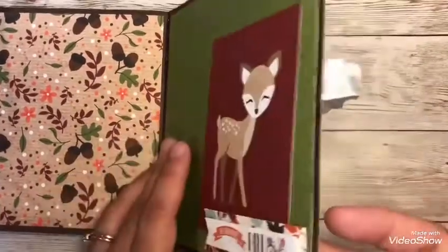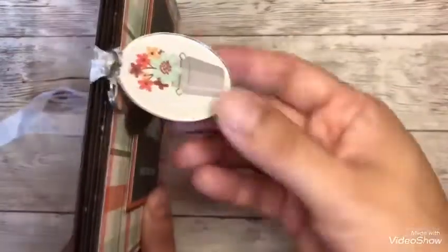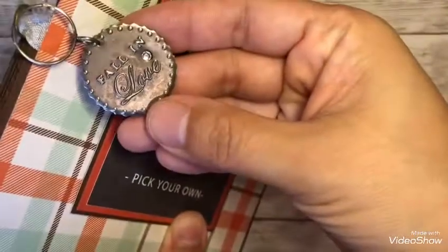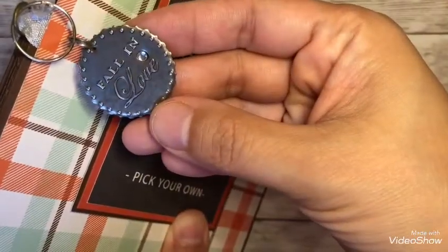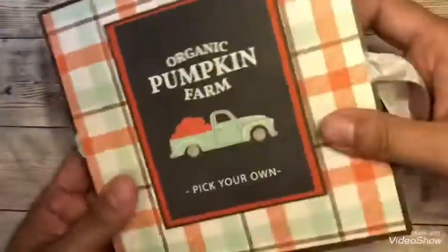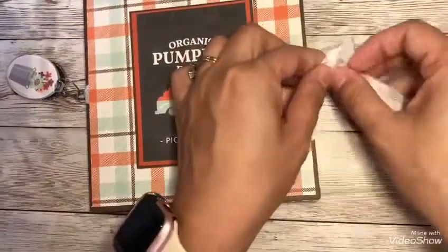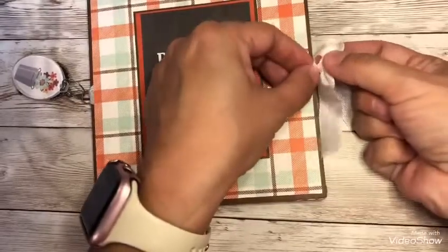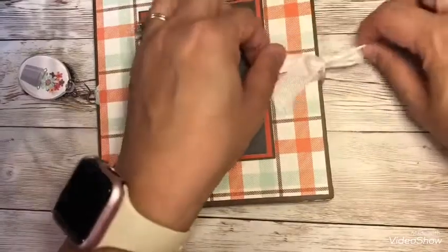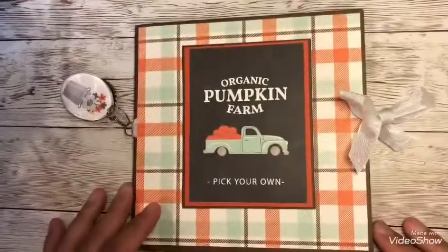There are a lot of pages to put your pictures and journaling in. Again, just my little side stuff here — 'Fall in Love.' I just used one of the cards here and put some 3D dimension tape on there, and you just tie it on the side. I thought this would make such a perfect album for the fall, and just something you can grab and create on your own.